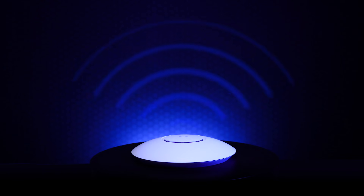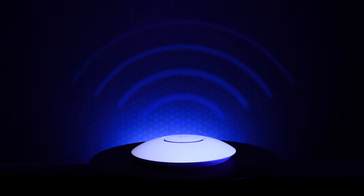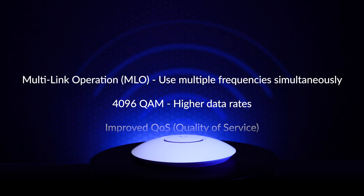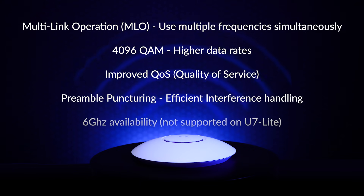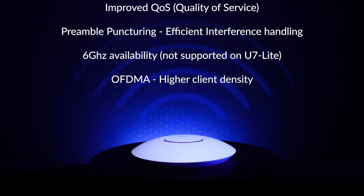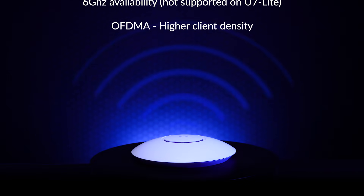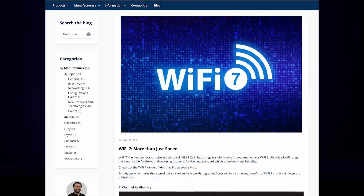Before we get stuck into the U7 Lite, let's take a recap on what Wi-Fi 7 is. Wi-Fi 7 offers users a lot more than just higher speeds. The standard brings better reliability, lower latencies, broader channel availability, and generally improved interference handling. The standard is geared towards high-density deployments, which makes it ideal for many UniFi use cases. One caveat of course is that client devices should support Wi-Fi 7 to take full advantage of these amazing upgrades. If you'd like to read more about the features and benefits of Wi-Fi 7 in detail, take a look at our blog in the link below.